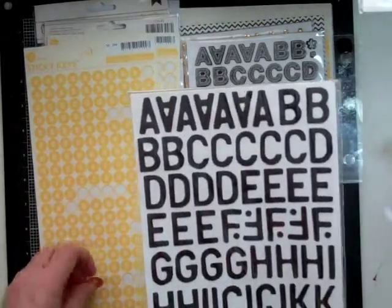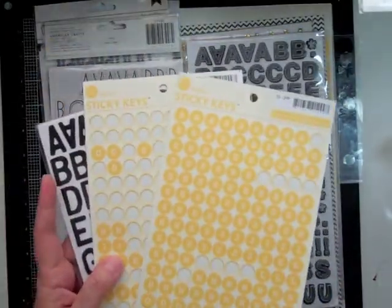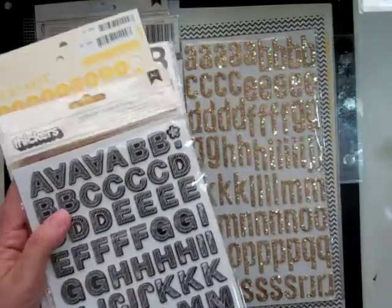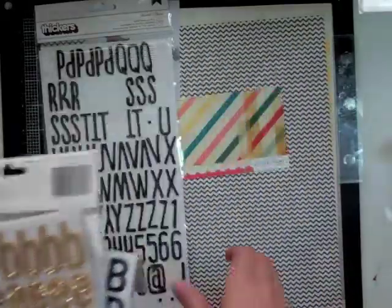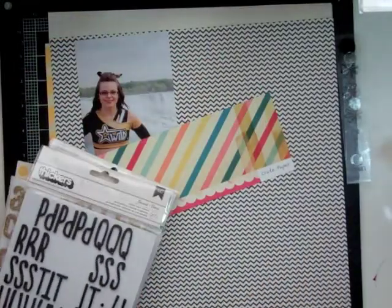And then I took out a whole bunch of thickers — the Honey Sticky Keys from October Afternoon and the gold ones. I believe those are called Journal Sketchbook. Daquiri is the gold, and Kitten was the black and white.